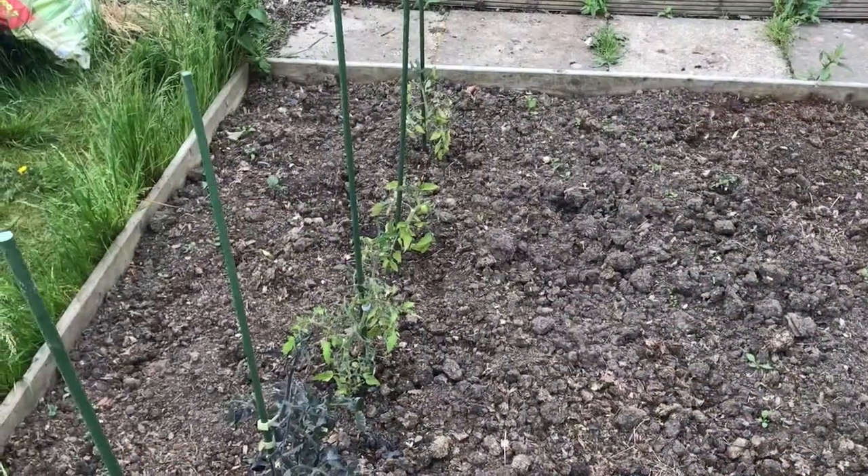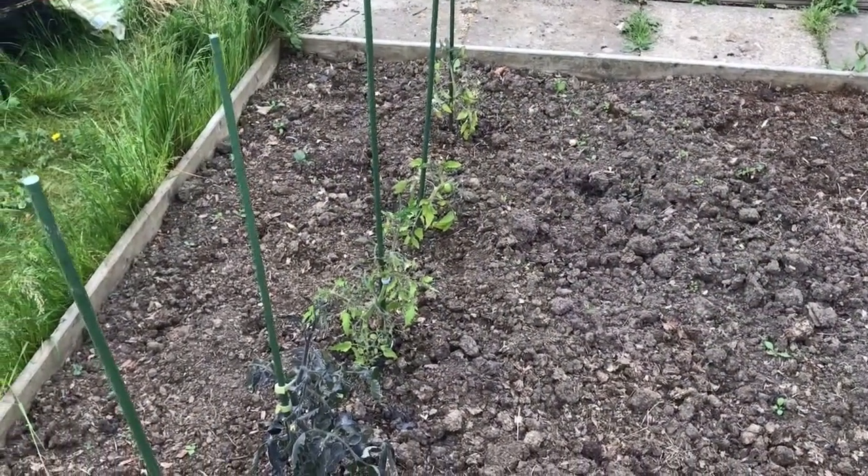Hello and welcome to Nick's Allotment Diary. Today I'd like to talk to you about weed killer contamination.